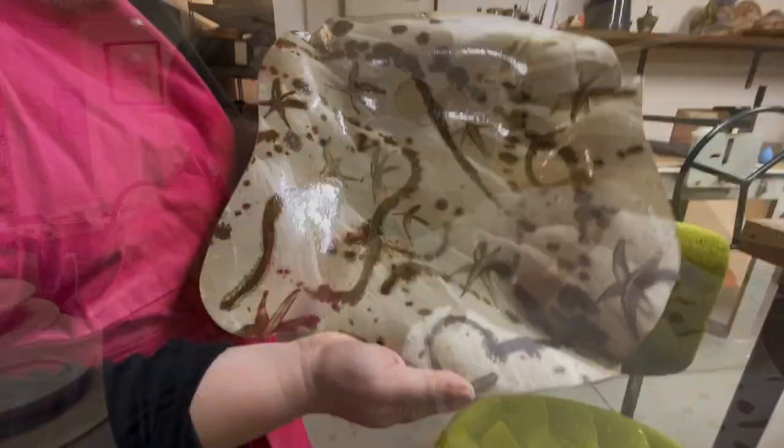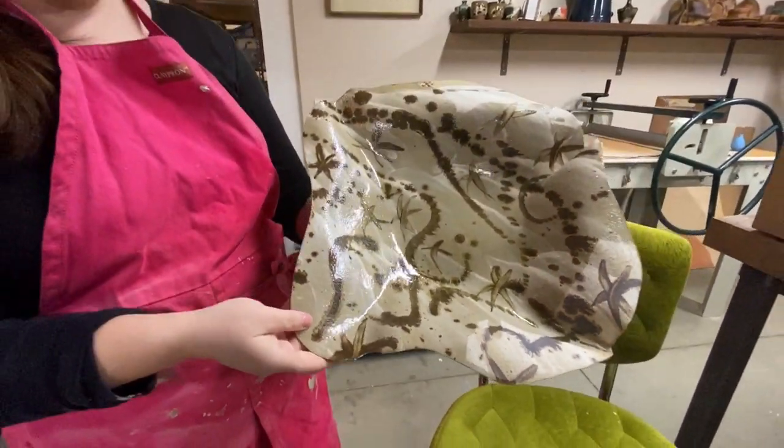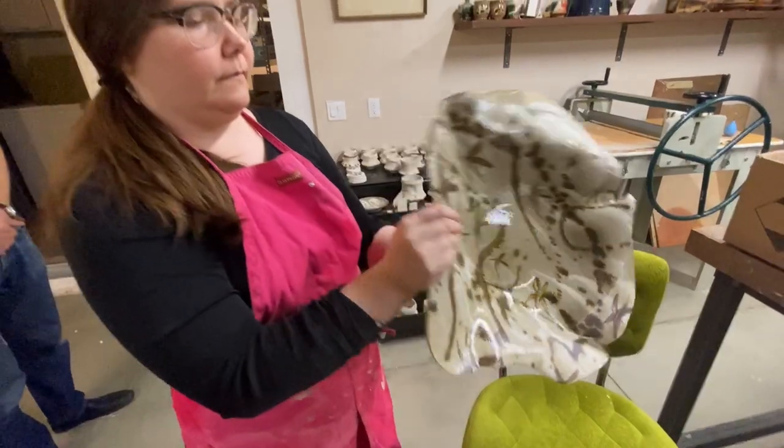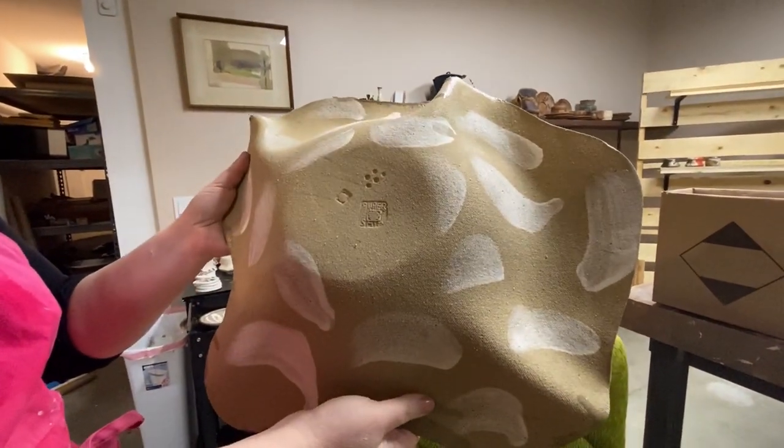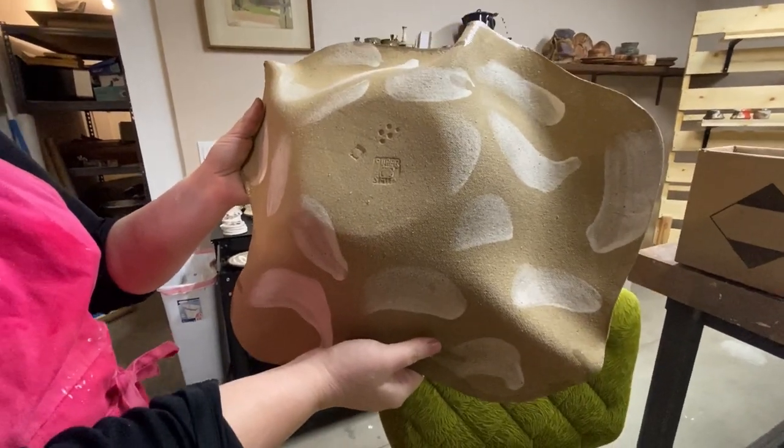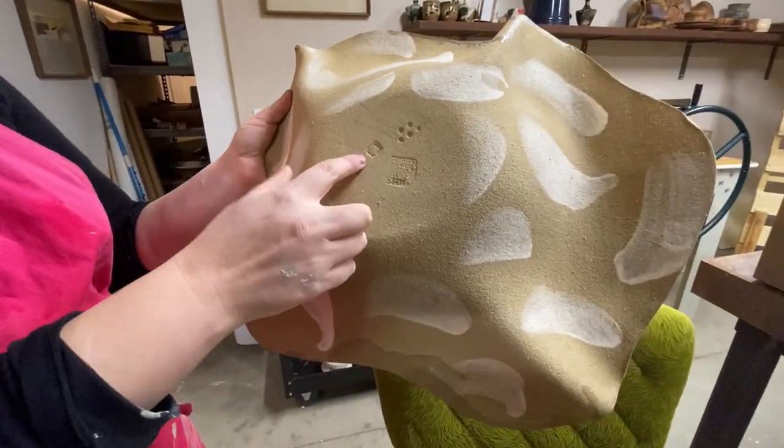I have one fired if you'd like to see it. This is raw clay on the bottom and my signature pomegranate stamp.